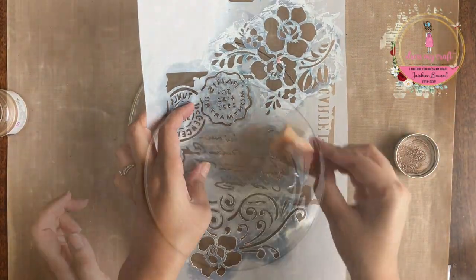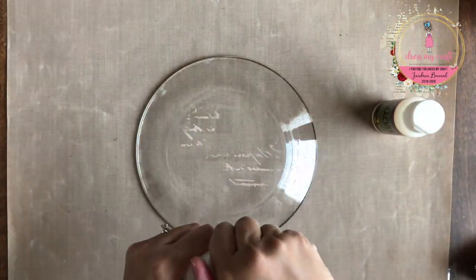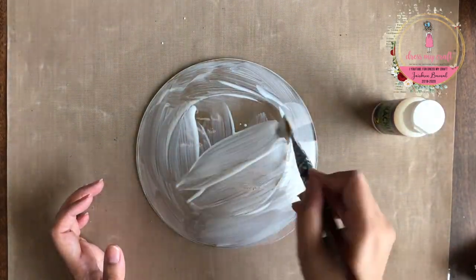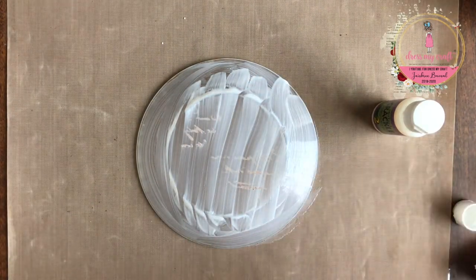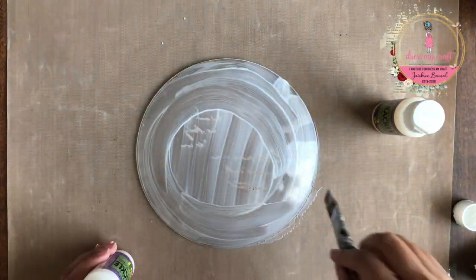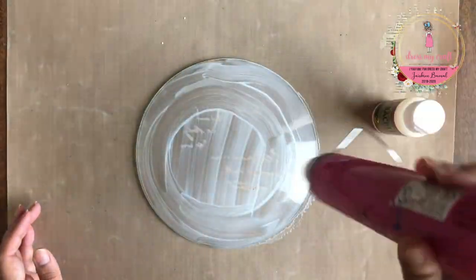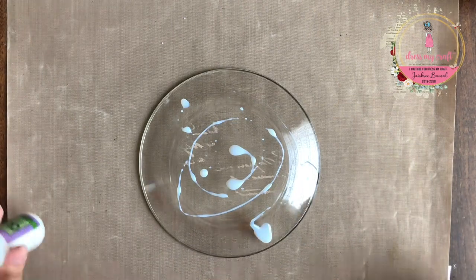I am using a metallic paint to get a very subtle textured effect. Once dried, I am going to add some crackle effect using a 2-step crackle medium. Starting with step 1, I am taking out some medium directly on the plate and spreading it out evenly. Once done, I am drying it using the heat tool and then applying step 2 of the medium.